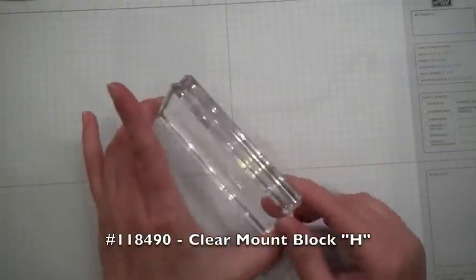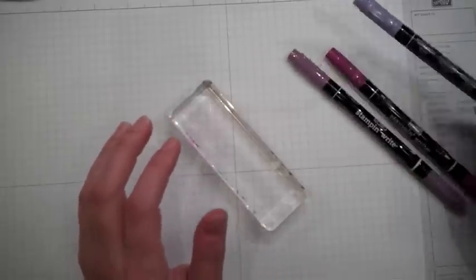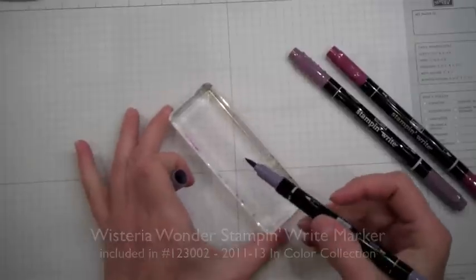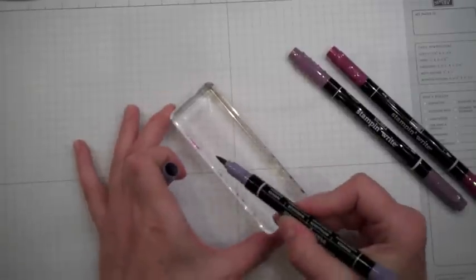First thing you're going to do is take our clear block H and three different colors of markers. I'm using Wisteria Wonder for the first one. I always like to use my lightest marker first when using more than one marker, so that way I'm not mixing colors.